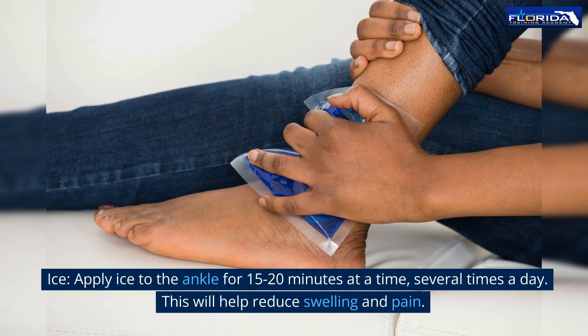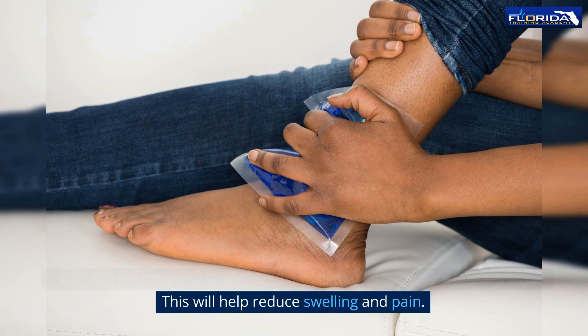Ice: apply ice to the ankle for 15 to 20 minutes at a time, several times a day. This will help reduce swelling and pain.